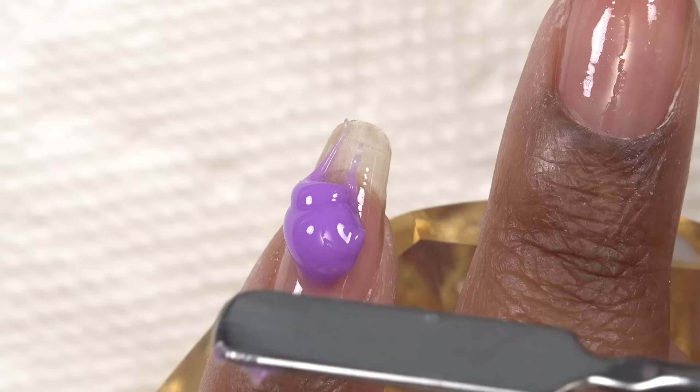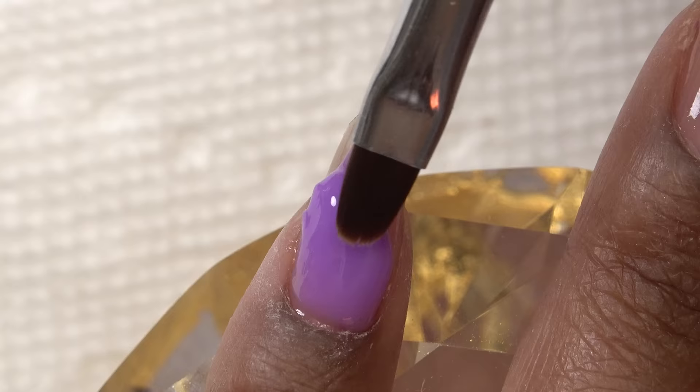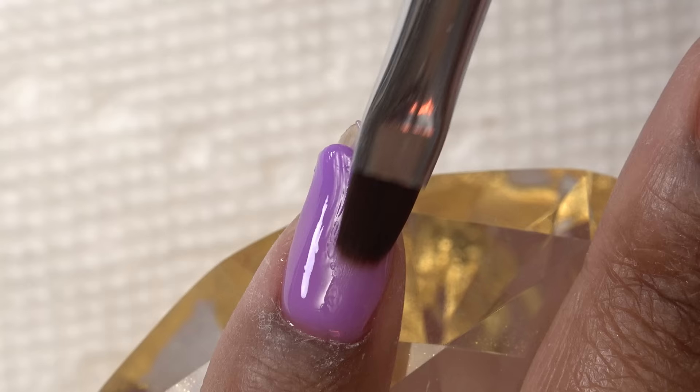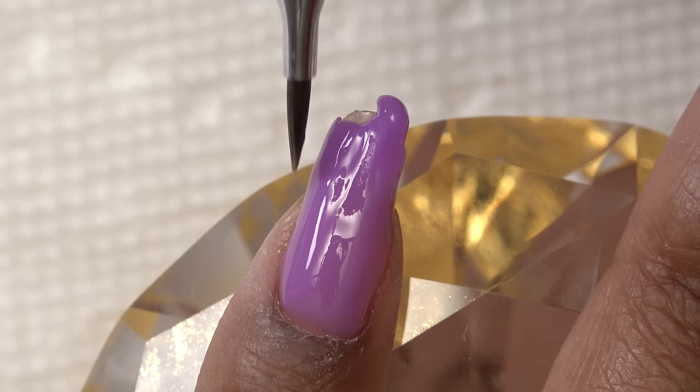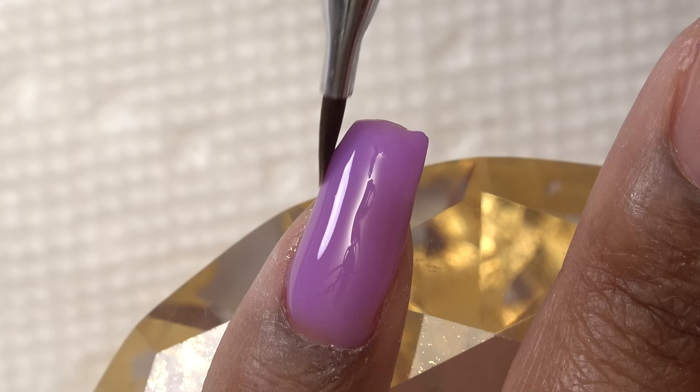So as you guys can see, I'm doing a poly gel overlay. I'm just going to put a layer of this over my natural nails and rock this length. As always, the McCart poly gel is pretty easy to use as long as you're dipping into your slip solution — it's not gonna be too sticky. It works just as good as all the other colors that I've tried. So because these nails are super short, you don't really have to worry about building a thick apex and all that stuff. So this is a pretty simple set.